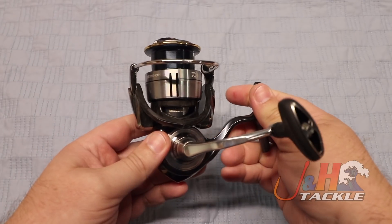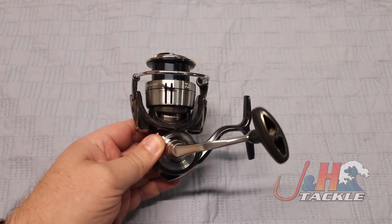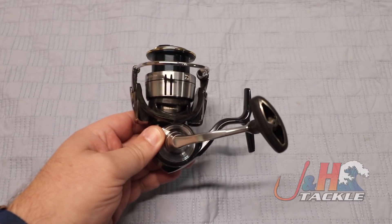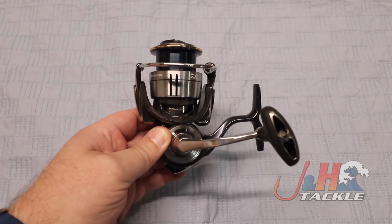I'm very impressed with the Sertate LT, and I think you will too. If you want to have a really fun fishing experience and take your fishing to the next level, this is one of those reels. It's mag-sealed, so you don't have to worry about corrosion and all that kind of stuff. It's just a great inshore or freshwater reel.